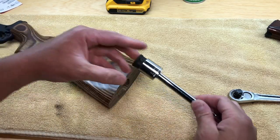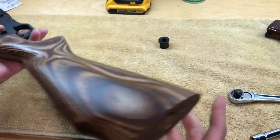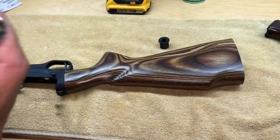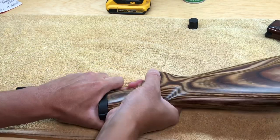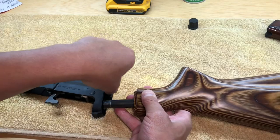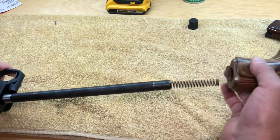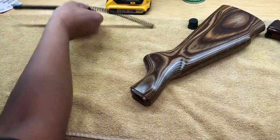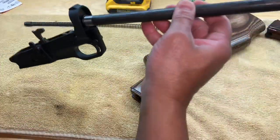Here is the nut. There's the buffer tube spring, and make sure the detent spring doesn't come out — so slowly take off the stock. Here is the spring I was talking about, just put that aside. The detent's still in there so I'm not too worried about it. When you take off the stock the spring and buffer will come out; just set that aside as well. This is what they call the buffer tube, and here's the lower and there's the pin.